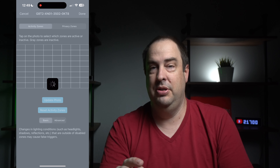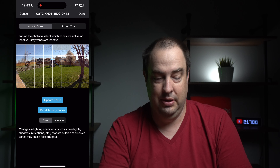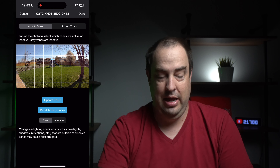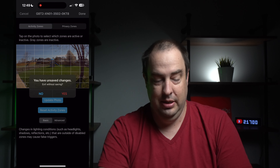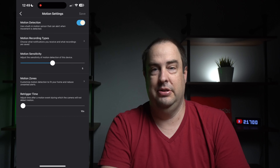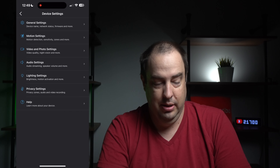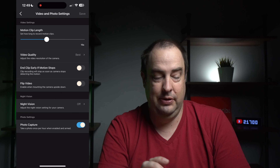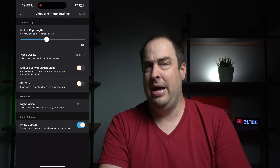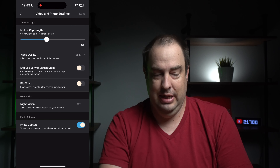There's also motion sensitivity and activity zones, which is really nice — this allows you to set up different zones for motion, so it won't catch things like a moving tree. Re-trigger time I have set to 10 seconds, meaning it takes less time before it triggers another recording. Under video and photo settings, I currently have it set for 15-second clips, which you can adjust. Video quality can be set to best since it's a plug-in camera.